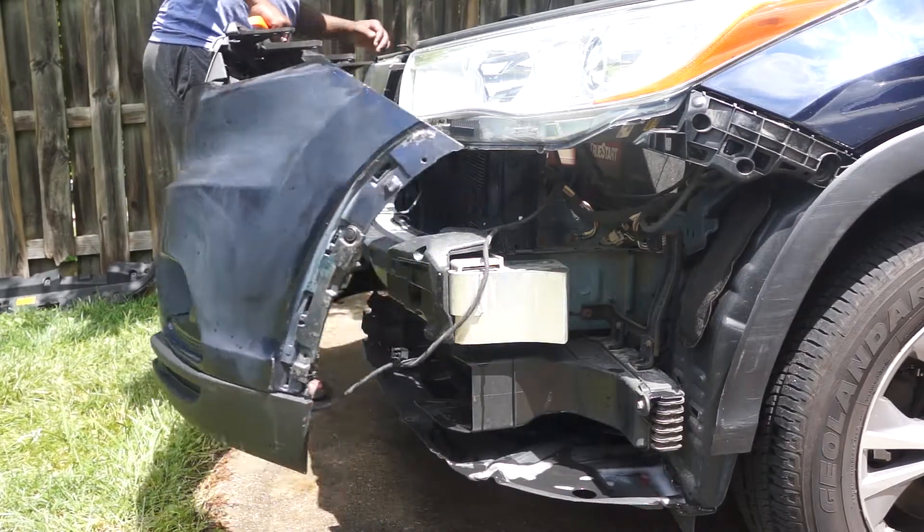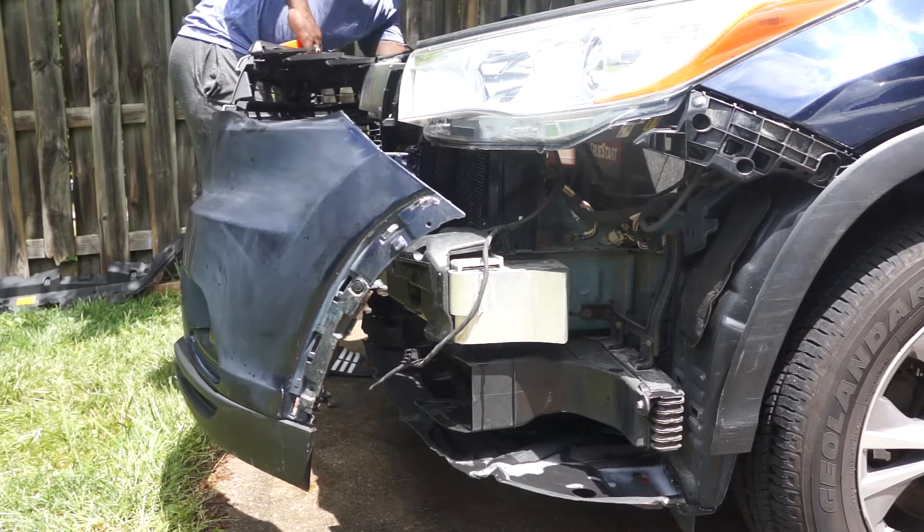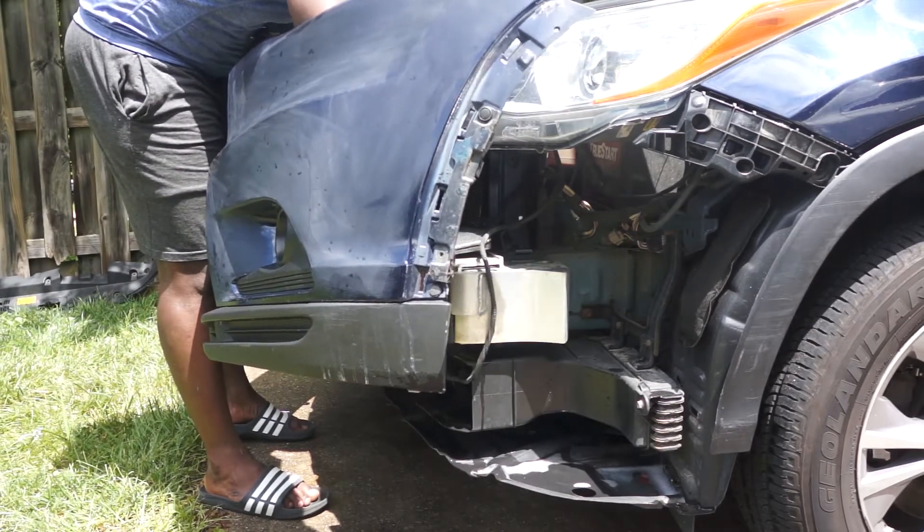In this video I will take you through the step-by-step process to completely remove and install your front bumper on a 2014 to 2019 Toyota Highlander.